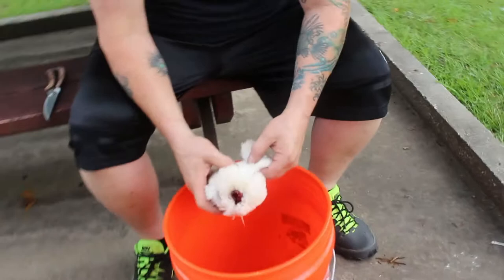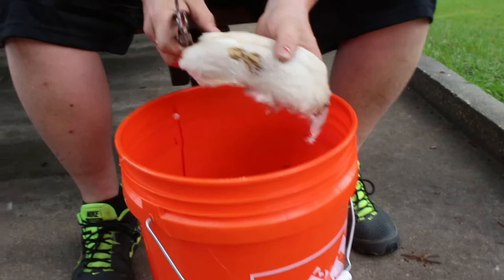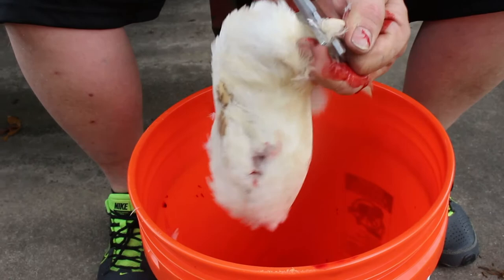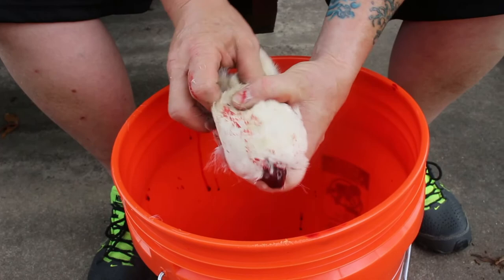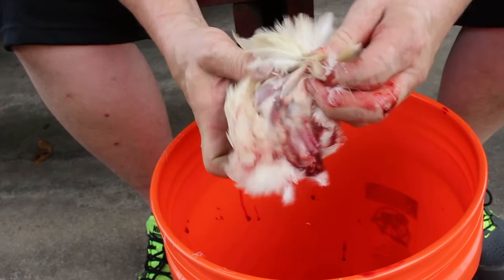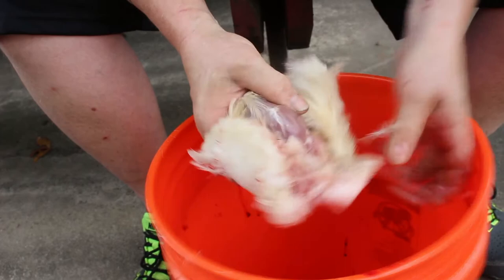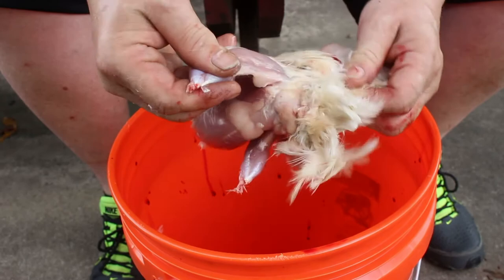Quail wings are far too small to save, so you're going to clip both wings off the bird. Then you're going to clip the feet off at the joint. Starting up at the neck, the skin just peels very, very easily — you're just going to take all of it off, peeling straight down towards the bottom of the bird. Pull its legs out and all of that will come off in one piece, minus the tail feathers, which stick on, so you have to rip those off separately.